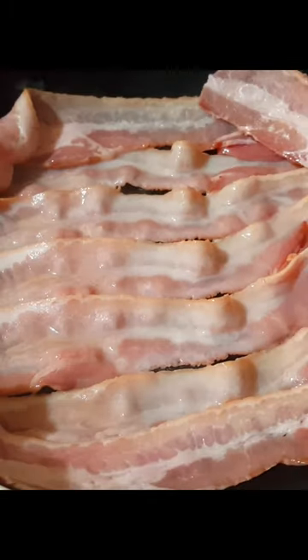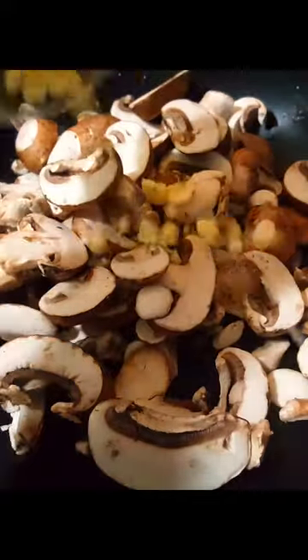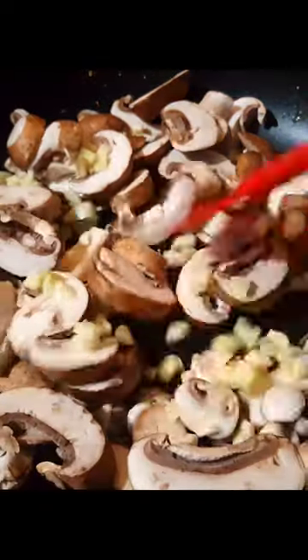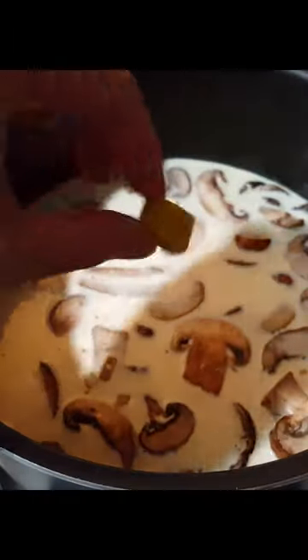It's Filipino style carbonara! I fried my bacon two minutes on each side until it's all crispy, then added in some sliced button mushrooms and chopped garlic. Then I add in 15 ounces of heavy cream, one chicken bouillon cube, and some shredded Parmesan cheese.